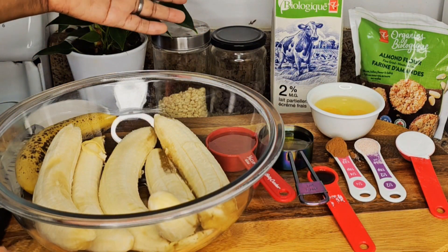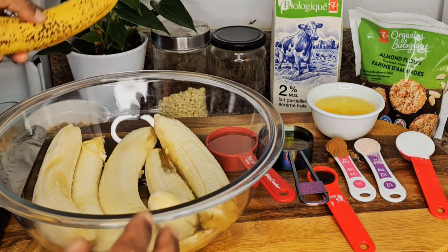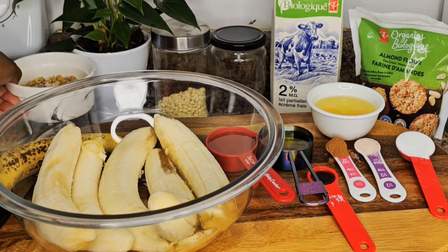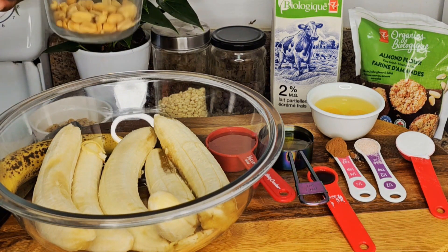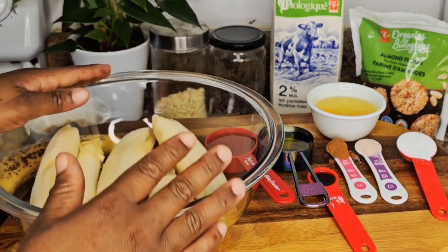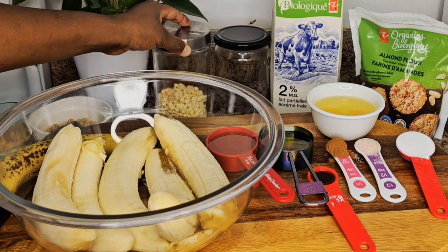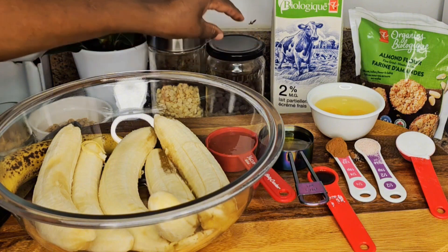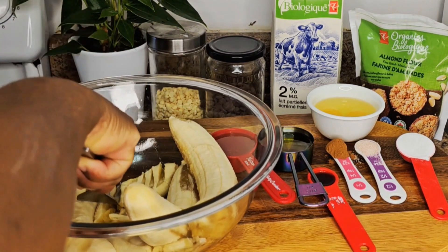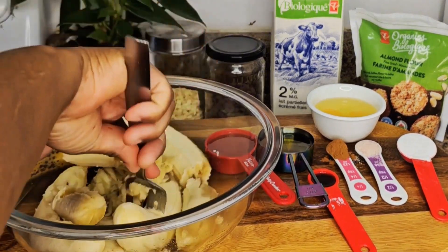I also have two percent milk. For the toppings, I have a banana for the cake and a coconut and cashew butter mix for the cake, plus ground nuts. For the muffin toppings, I'm going to use white chocolate chips and brown chocolate chips. Let's get started — first I'm going to mash these bananas.